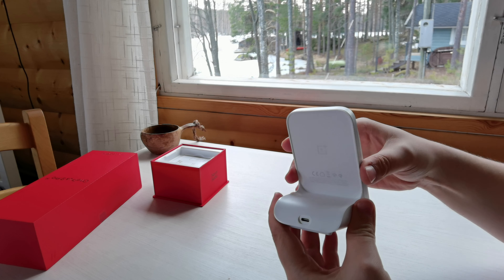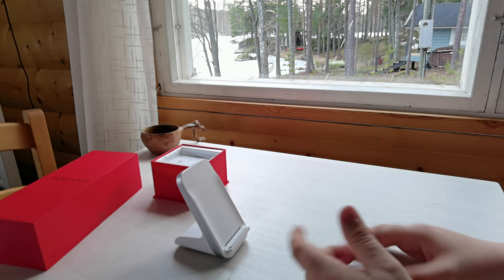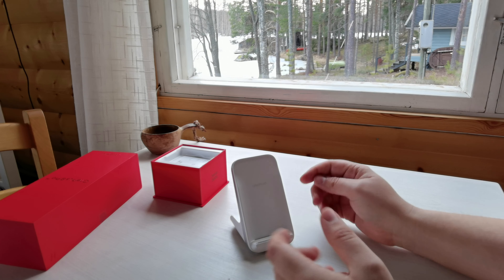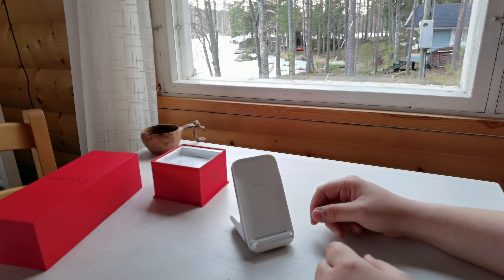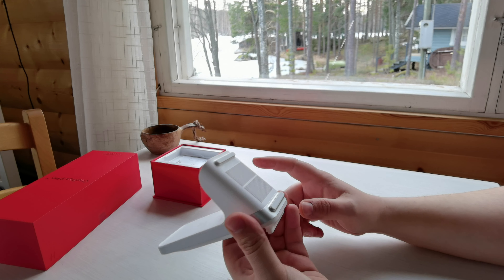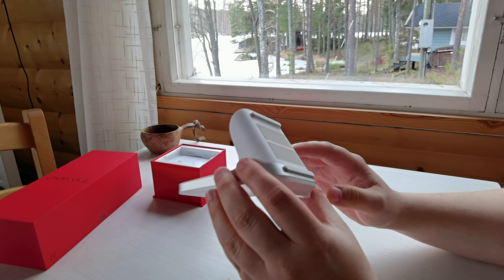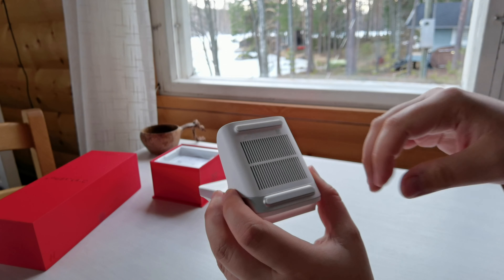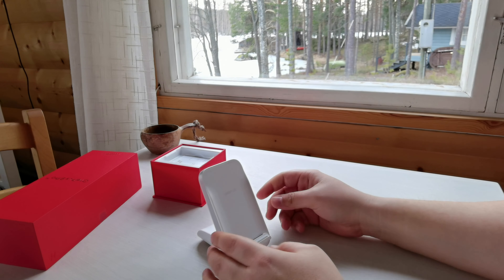I actually like the design of this charger. It stays in a fixed position — you can't tilt it flat or upright — but the fact that you can place your phone vertically helps if you're watching something; you can put it on the charger and it will charge while you watch. Or if you just want your phone horizontal, you can do that as well. I believe it retails for about 70 pounds or 70 euros on the OnePlus website. At the bottom you've got vents, and if you look sideways you can see the little fan inside.